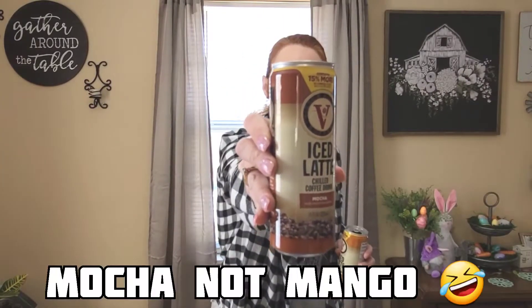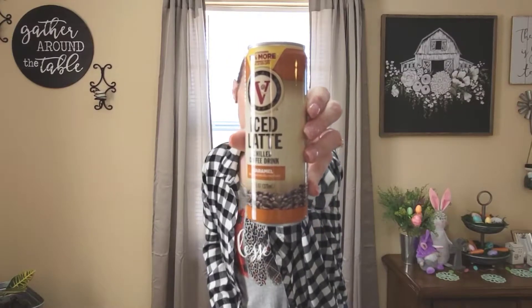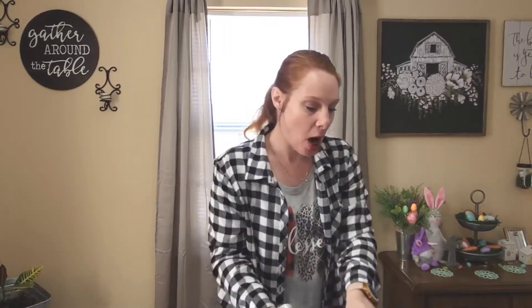I also picked up a black pot holder — Ginger got ahold of one my husband left out and tore it up. Next, I am actually drinking one of these — it's Victor Allen's Coffee iced latte chilled coffee drink. I picked up a mango, a vanilla, and the caramel one that I'm drinking right now. They don't taste too bad — they're okay, not Starbucks, but not bad. I don't think I would repurchase, so if you want to try it, just try one first.